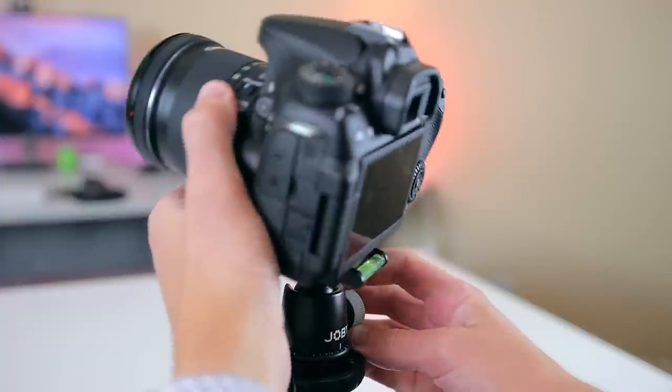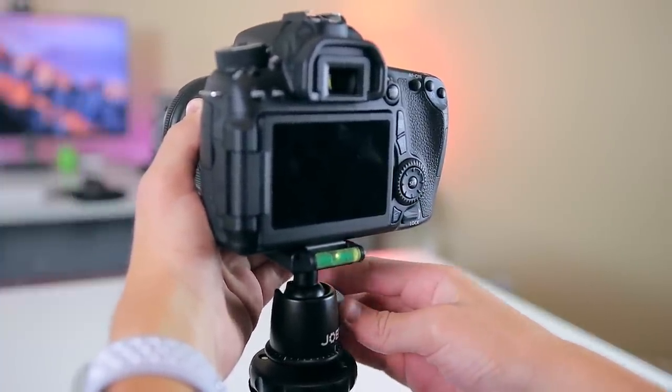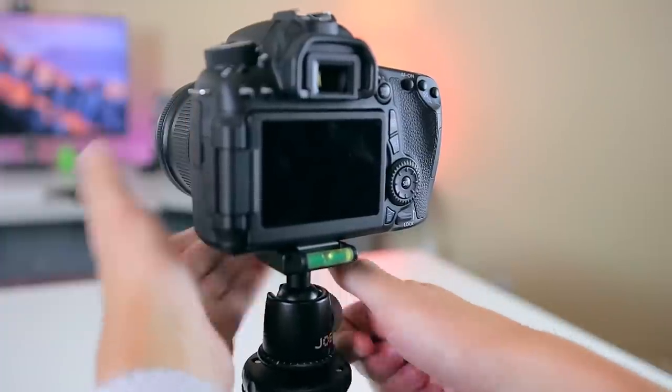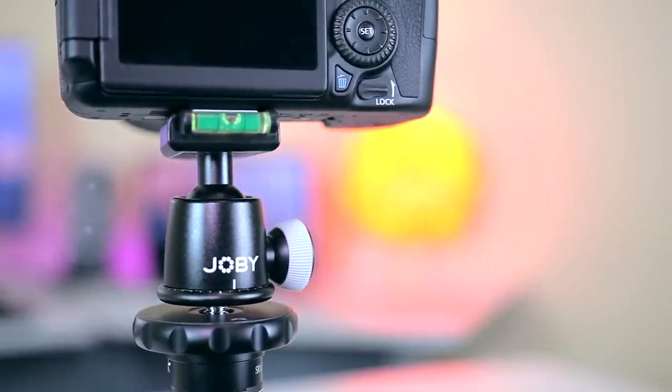Despite this ball head's simplicity, it's still very solid. It's made entirely out of stainless steel and I definitely feel comfortable leaving my camera on it. For under $25, I really do think this ball head is worth it.